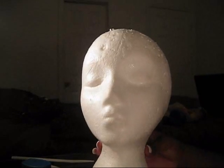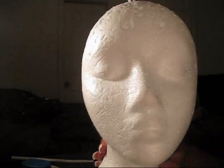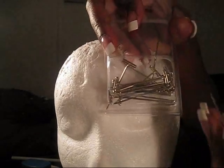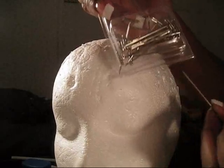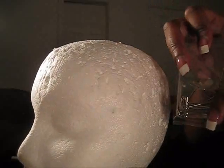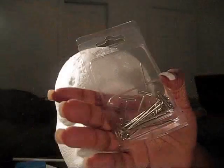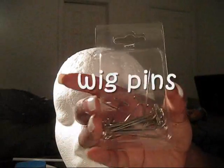You'll also need these — they're wig pins. I'm not quite sure if they're beneficial to everyone, but I find myself using them on and off, just positioning the wig and making sure it doesn't slip. So they come in handy. I got these from Sally's.